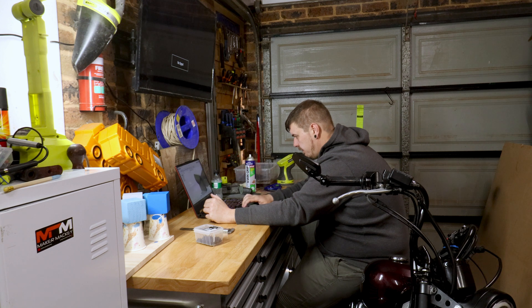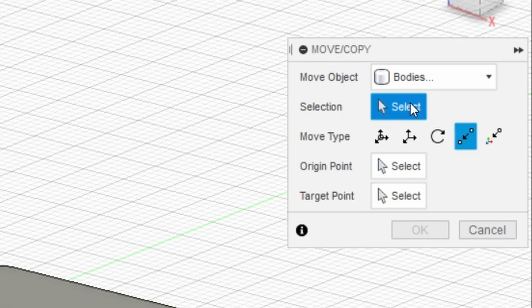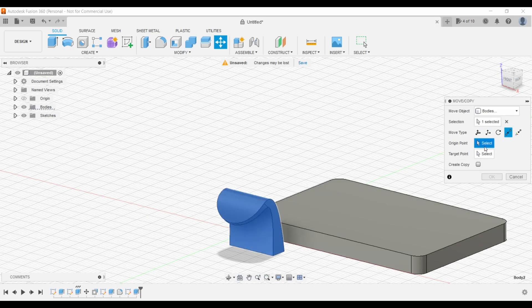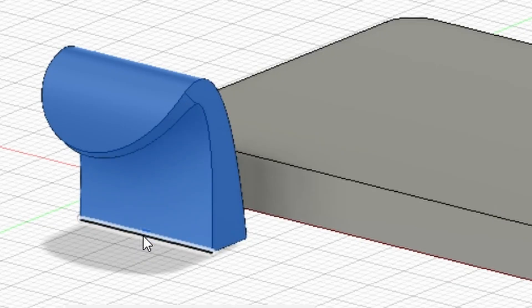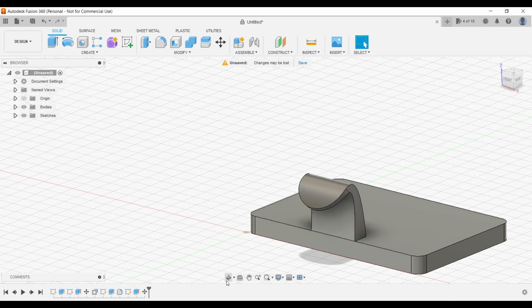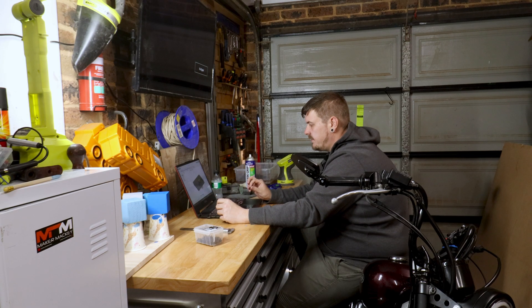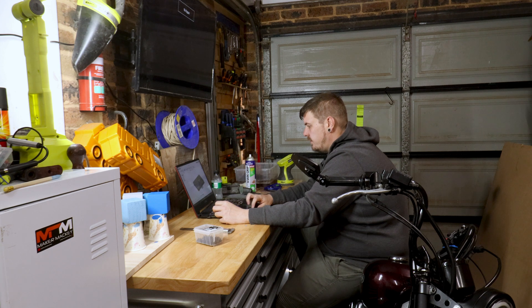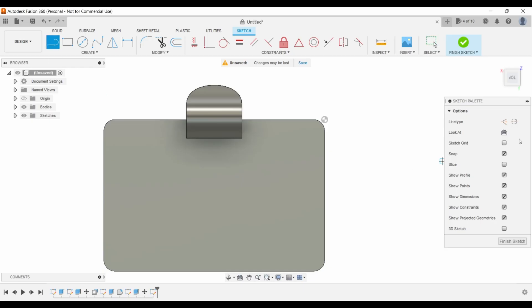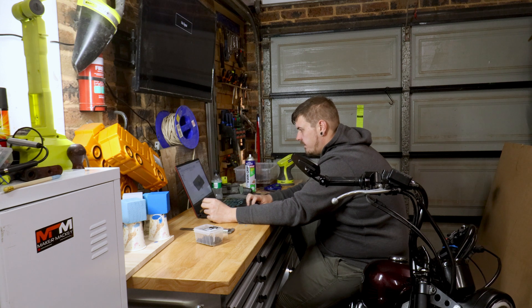Now we have our pull and our plate. We want to move our pull point to point — our origin point is this front line and we want to move it to the center. Now we have a plate with a pull which looks pretty cool. To mount these plates I'm going to use screws, so we'll create a new sketch on top with a construction line across the center, and run lines in 5 millimeters on each side to mark where the holes will be.